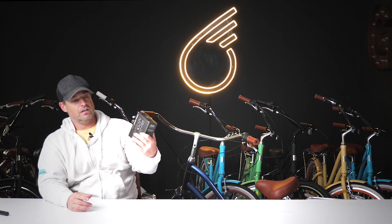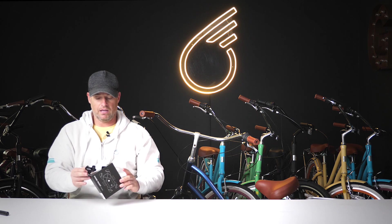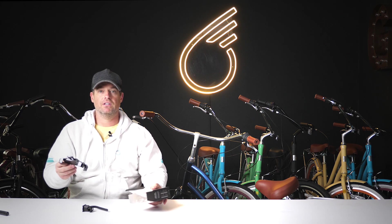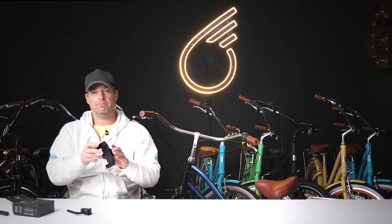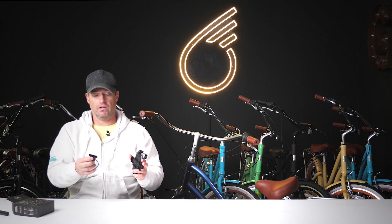Quickly, I'm going to show you the installation here and show you exactly how easy it is to mount. It's going to come in a box just like this. You're going to open it up and you will have two pieces — the actual body and the back piece, which is going to install into the handlebars.